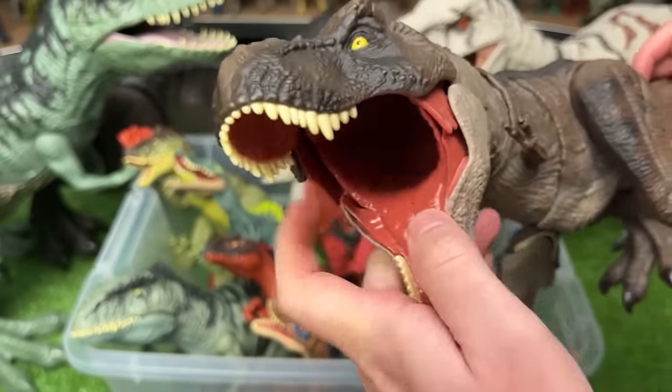Here is another Giganotosaurus figure — the Sound Surge edition. It's a bit smaller than many of the other Giganotosaurus figures and fairly adjustable. You can open and close the jaw and move the arms, the legs, and the tail. And of course it's got the sound effects too.